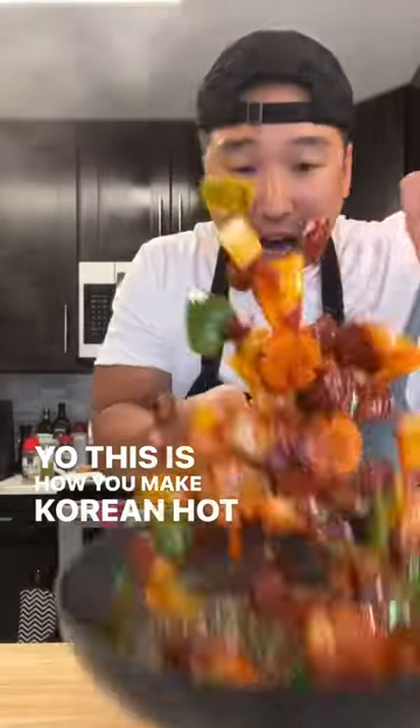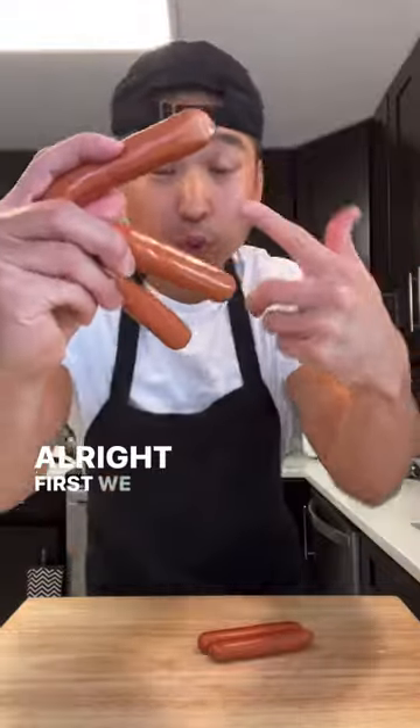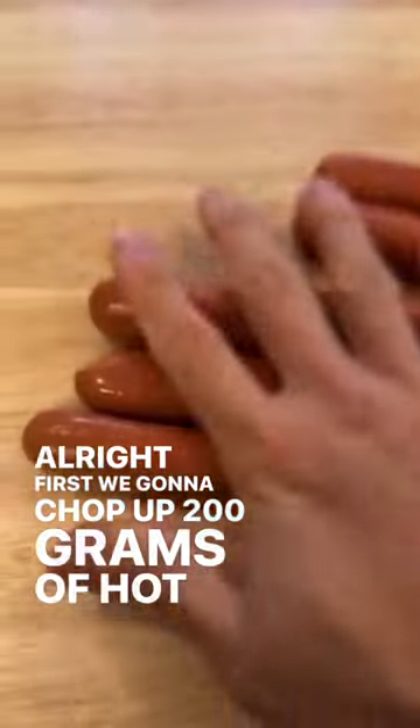Yo, this is how you make Korean hot dog side dish. Glizzy. All right, first we're gonna chop up 200 grams of hot dog.